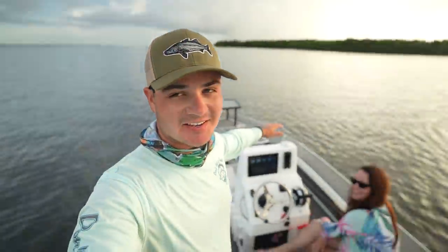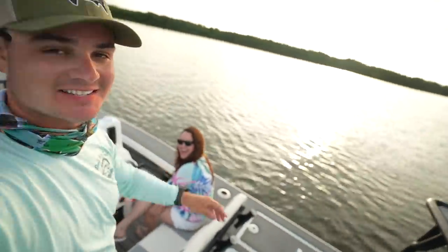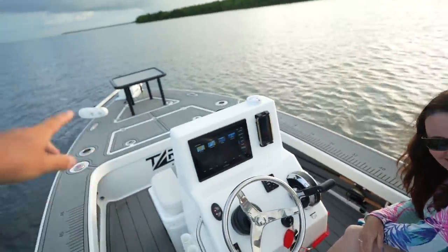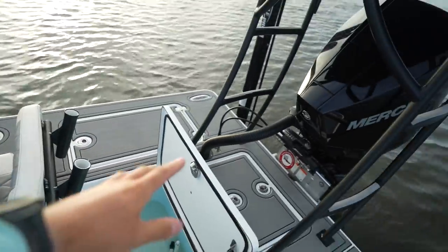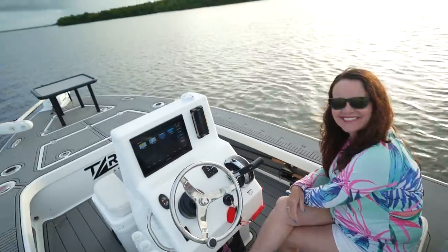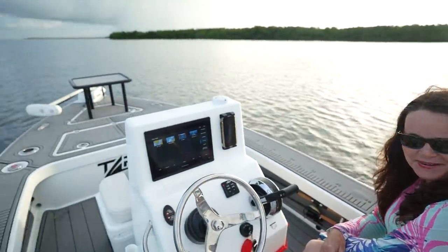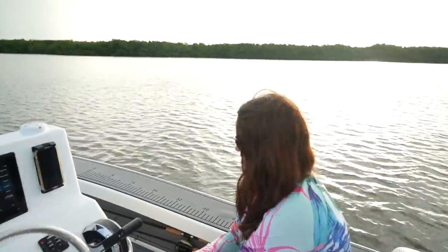Welcome back to another video! Today I have a special guest — this is my mom. What do you think of the boat so far? I know this is our first day in it. Well, first of all I feel like a lucky girl and I'm so proud of you Justin, the boat is awesome. It's so smooth, no bouncing, it's a beautiful boat.